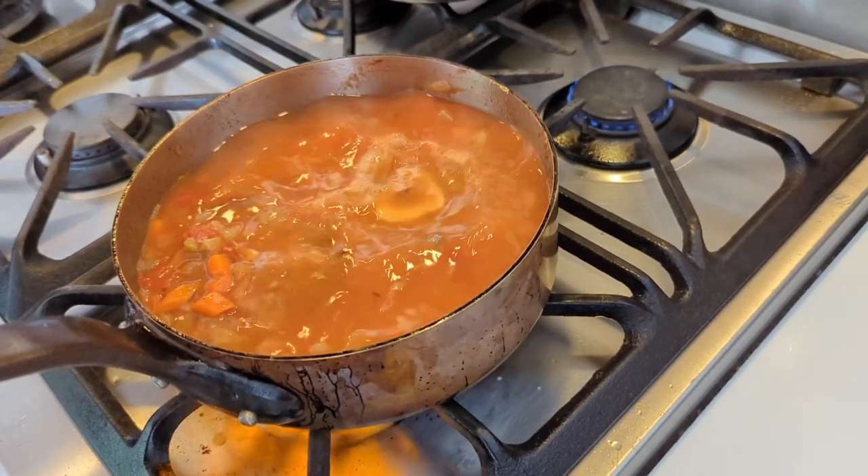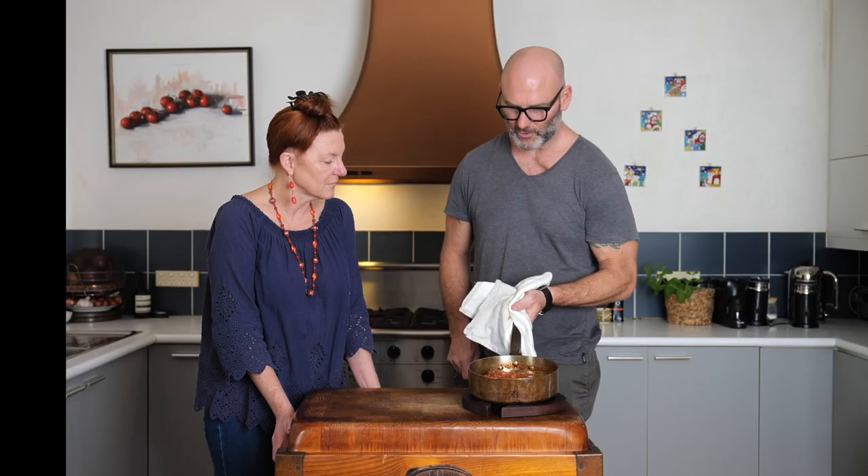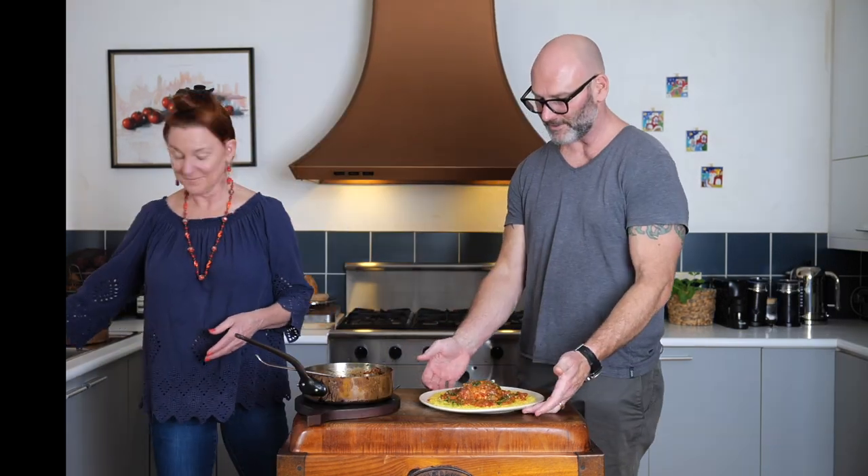We bring it back to the boiling point and then we're going to cover and put it in the oven and forget about it for a while. The ossobuco is now ready. You have a traditional risotto alla Milanese con ossobuco alla Milanese, gremolata.